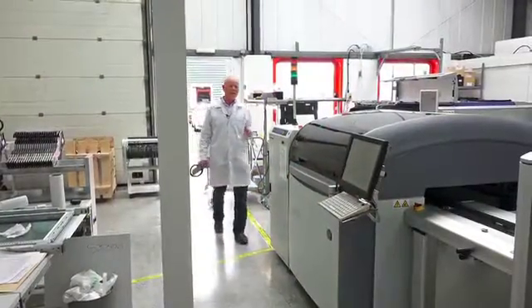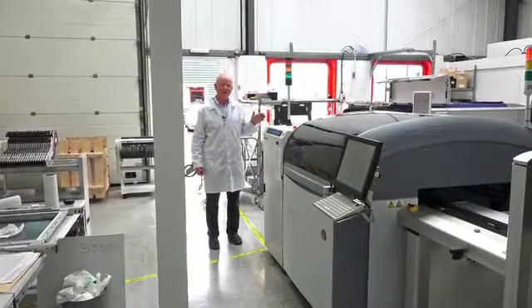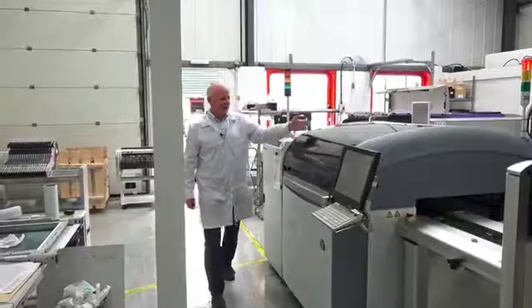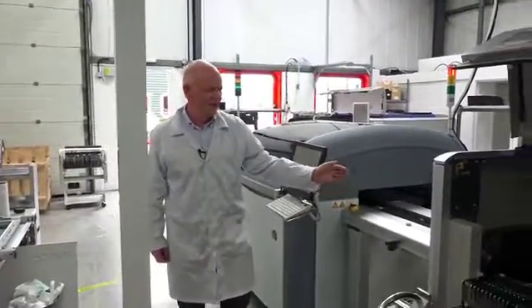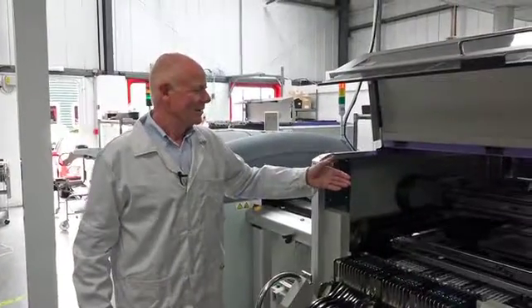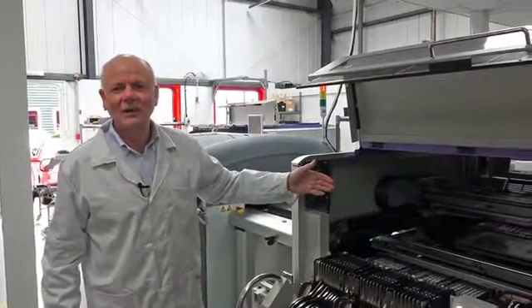This is one of our highest capacity SMD assembly lines. At this station you've got the loader which feeds the solder paste printer, there's an inspection station here, and this is the first SMD station capable of placing 20,000 parts an hour.